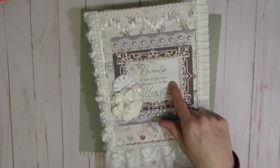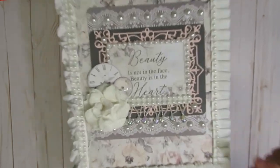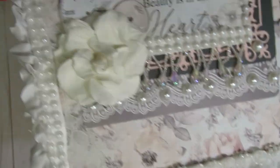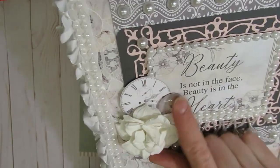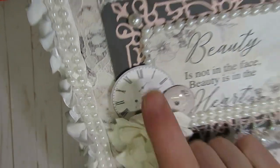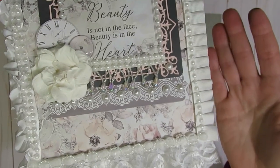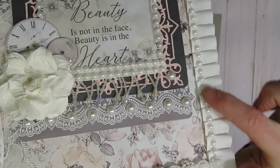I cut out one of the sentiments that was part of the paper collection. I used a lot of flat back pearls, and there is some fun little trim with beads on it. In the corner I just stuck one rose mulberry paper, and then one of the glass baubles that has a flower in it, and the little die cut clock that was also part of the paper collection. The rest of it I just kind of layered laces and trims.